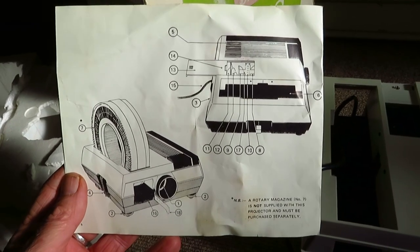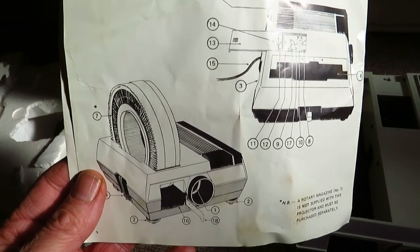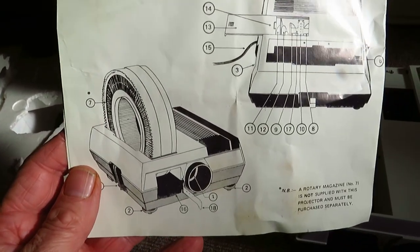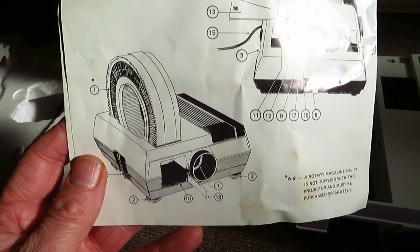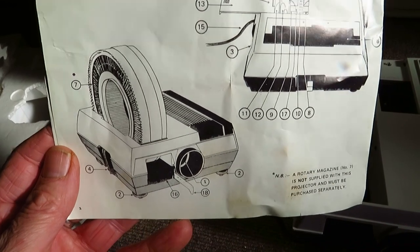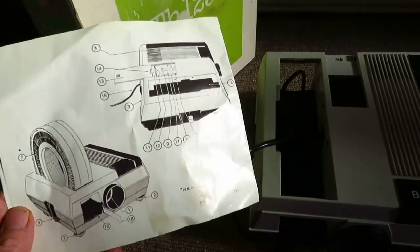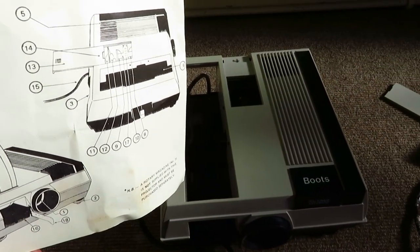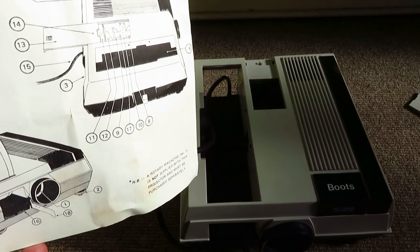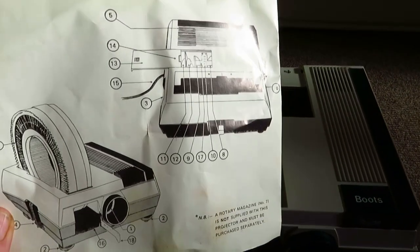It's even got the manual. That rotary cartridge doesn't come with it, but it is available — I've seen one for sale on eBay. They're asking not too much for them. The ordinary magazines, the ones that hold about 30-odd slides, they're a lot cheaper. You've got to make sure you get the right one.